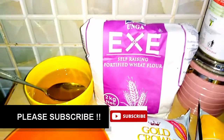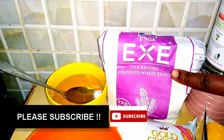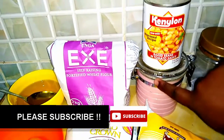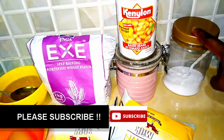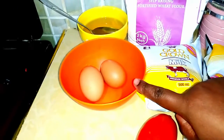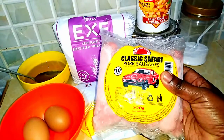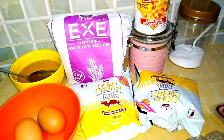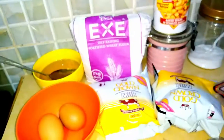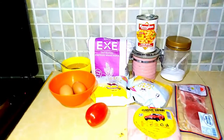So these are basically the ingredients we are using today. We're going to be using some cooking oil, self-raising flour, baked beans because they are my favorite, sugar in that pink container, salt, some milk, some eggs, classic Safari pork sausages — I love pork sausages — and we also have some cola bacon, which is also my favorite, and a tomato that we are just going to cook.